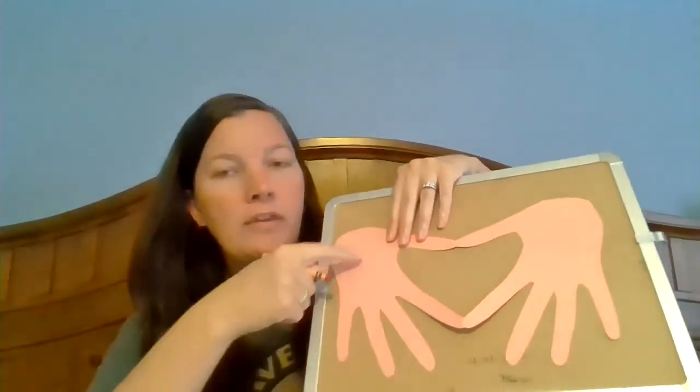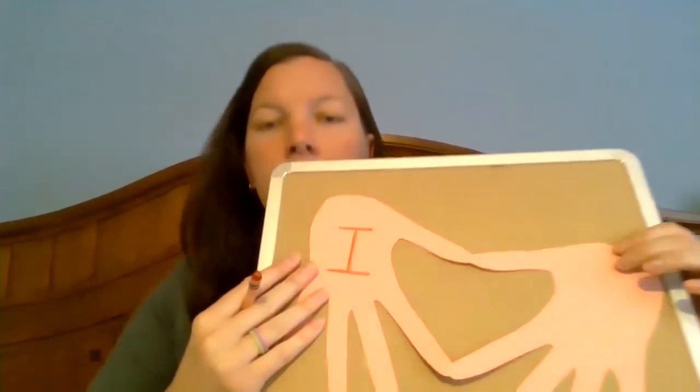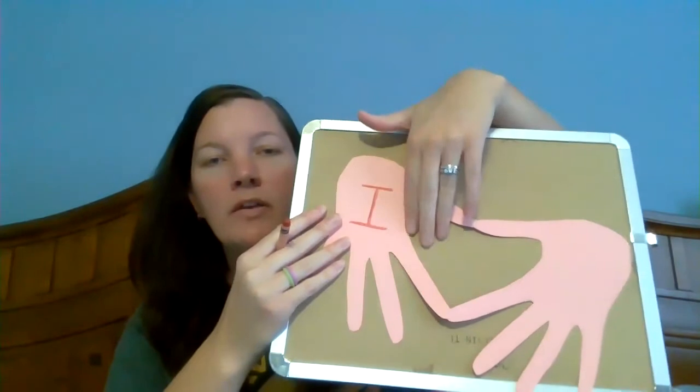Now we have our heart shape. We are going to get out our crayons or colored pencils, whatever you have, and we're going to write a little message to mom. I have so many colors to choose from with 64 crayons. I think I'm going to choose red because it'll show up nicely on my pink. So here we have our hands — on this hand over here we're going to write the word 'I.' Make sure it's capital — put a capital I.